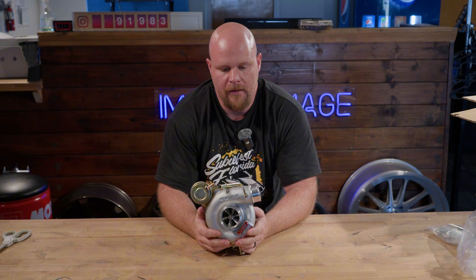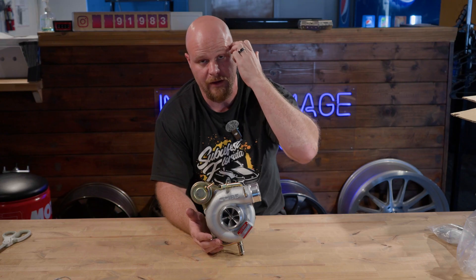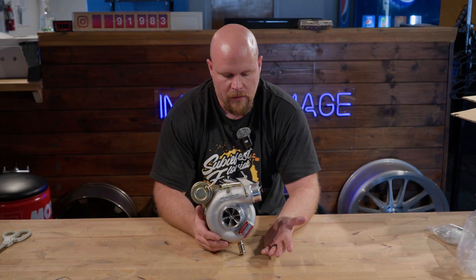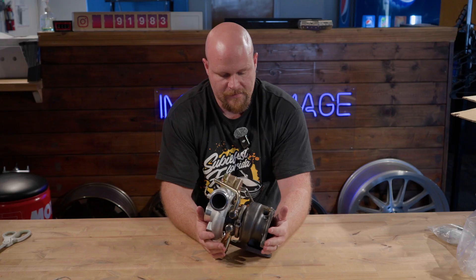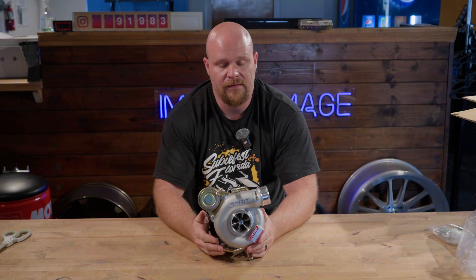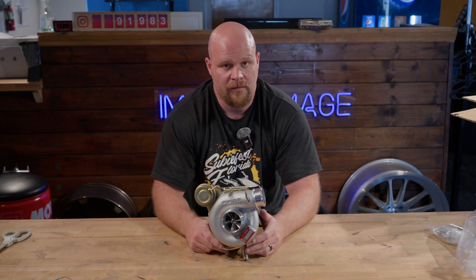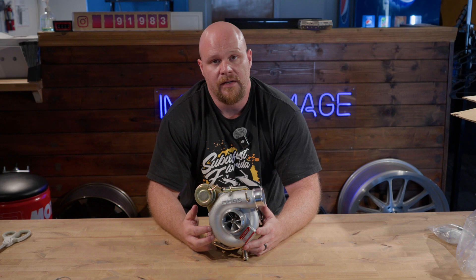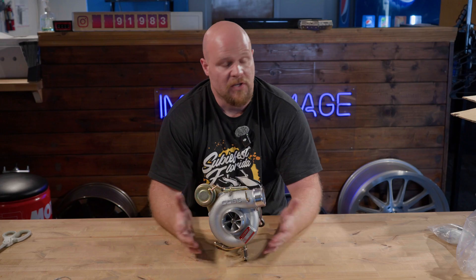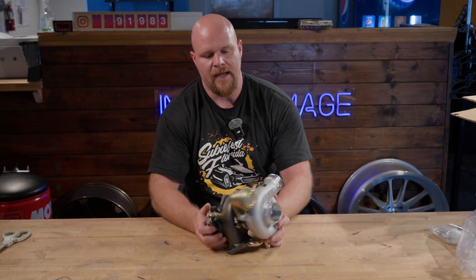A bunch of folks use this because it's easy — it's literally a direct replacement. COB includes everything you need to swap out the stock turbo and replace it with this one. As far as fitment goes, this bolts up to virtually any Subaru up-pipe. COB advertises it as a direct fitment for 08 to 21 STI, but you can probably make it work on older model cars with a little finesse. This turbocharger uses the factory size inlet — a 2.4-inch turbo inlet — and another great thing to pair with this is the COB silicone turbo inlet.